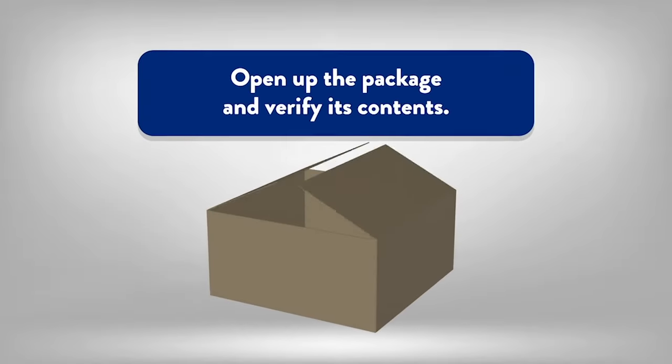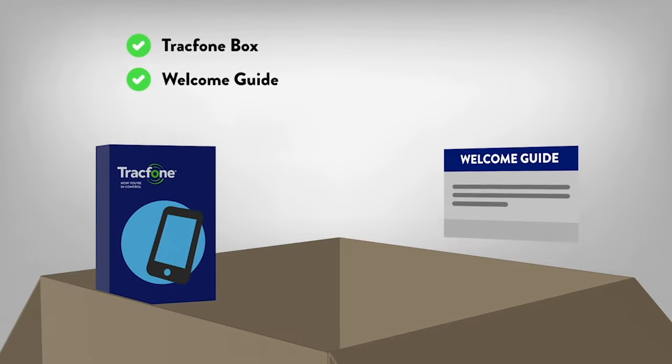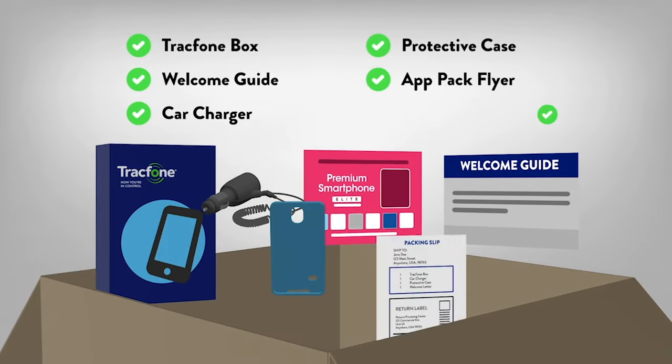First, please open your package. It will include a TracFone box, welcome guide, car charger, protective case, an app pack flyer, and the packing slip and return label.